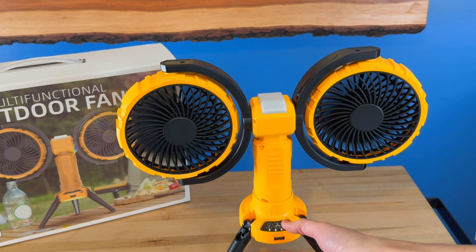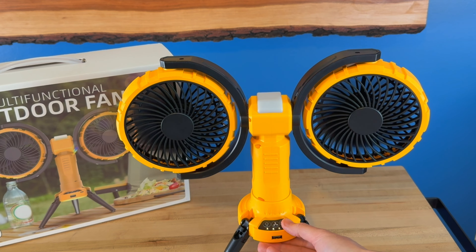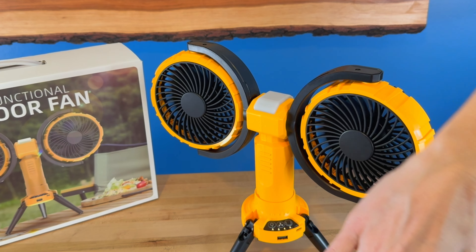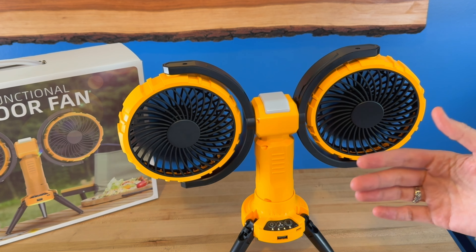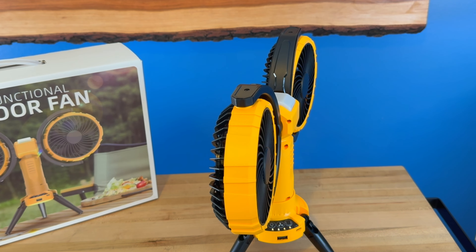The last button is your oscillating control — that turns the fan all the way around so that people in every area can get the air, instead of just one direction like a normal fan. It turns all the way back around so everybody in your group can enjoy it.